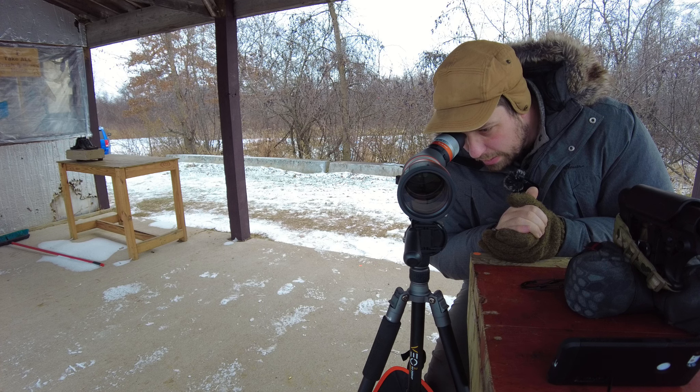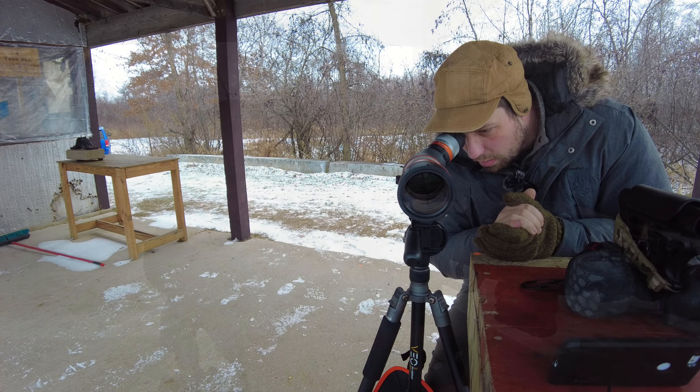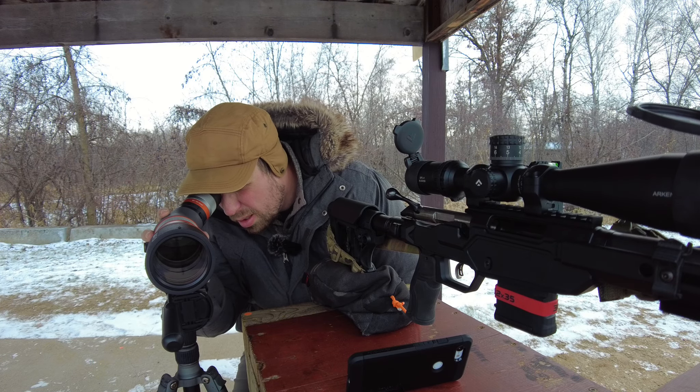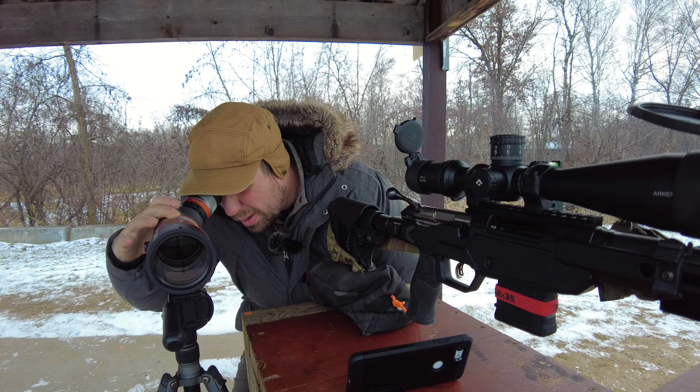Not a bad eye box either, considering how small this package is and the way they designed it. I think the eye box is pretty forgiving. Taking a look at the image — let me go ahead and refocus because I turned down the magnification a little bit. At 100 yards I don't need to be using 40 power to spot impacts at all.